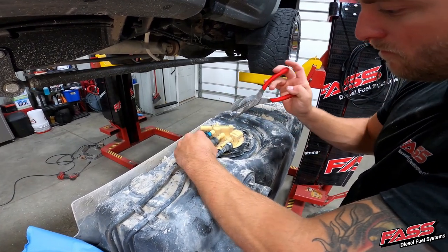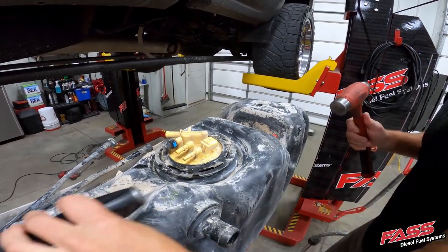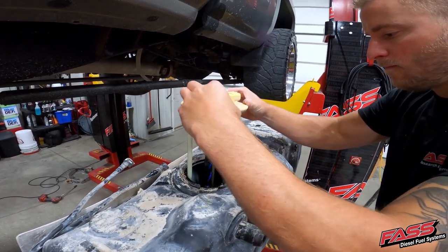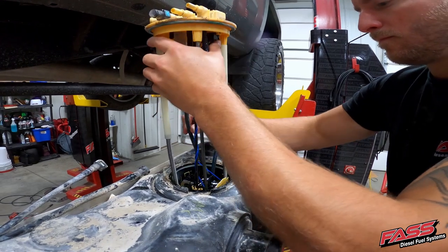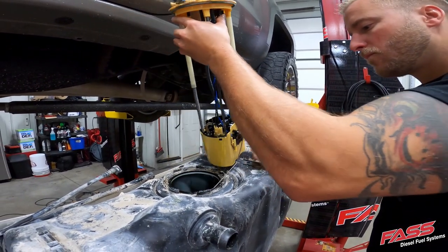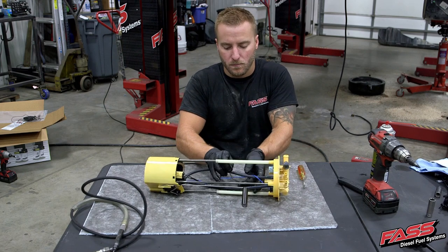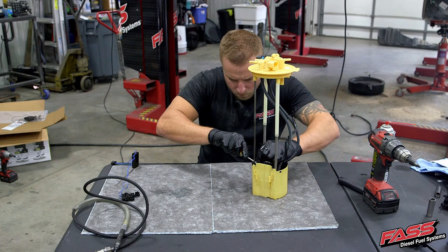Disconnect all the fuel lines and vent tubes from the fuel tank module. Remove the locking ring from the fuel tank. Remove the fuel tank module from the fuel tank and place it on a clean, suitable work area. Disconnect both electrical connectors and remove the fuel level sending unit from the fuel tank module to prevent damage. Remove and discard the factory fuel pump harness.